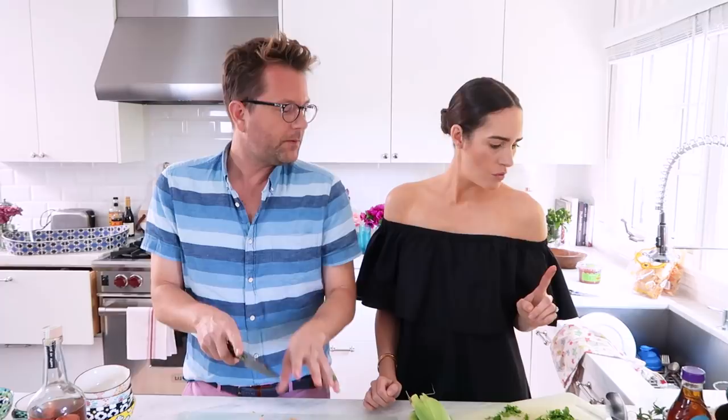I have three tomatoes chopped, and then to that we are adding almost a whole bunch of cilantro. We're saving about one-third of it for the guacamole.